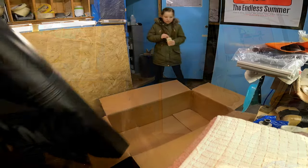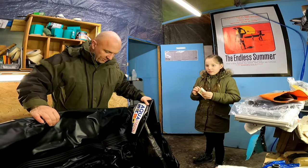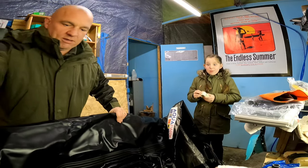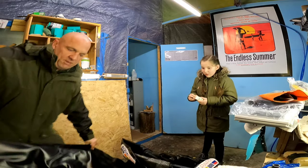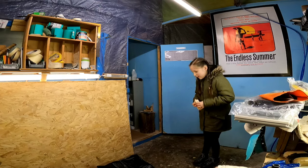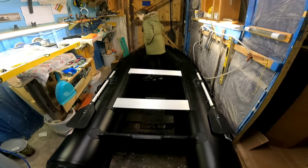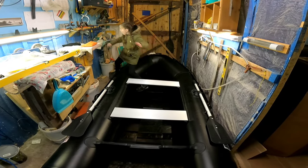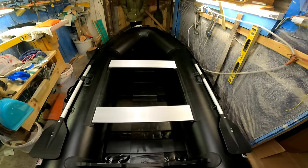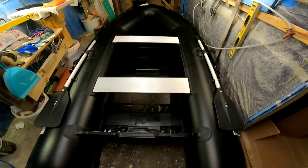It's huge compared to our other one for sure. So that's all pumped up there. The other little tender I have is a little XM 2.3 — it was my old tender from a trailer sailor, from a little sailboat.